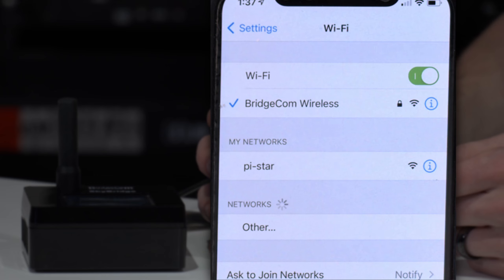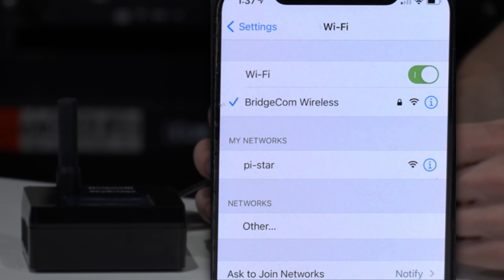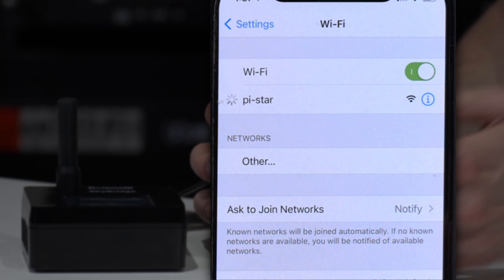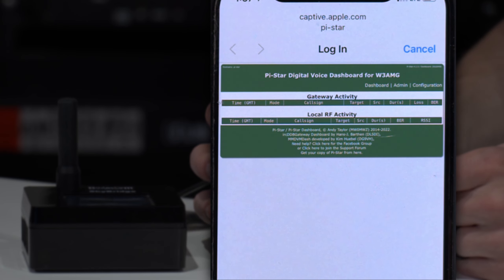So we're going to open up Wi-Fi here and there it is — PyStar. Now I've had this plugged in maybe about five minutes. Be patient because sometimes the network won't show up. So we're going to go ahead and click on it. But if it doesn't show up straight away, don't be discouraged. You may have to leave it on for a little bit and refresh your Wi-Fi feed until it shows up.